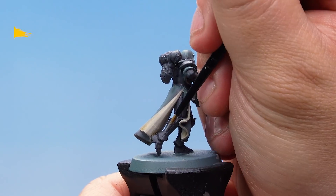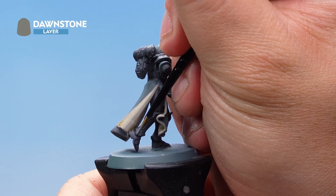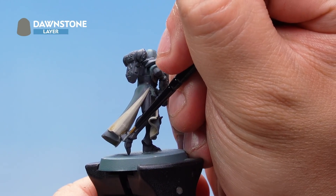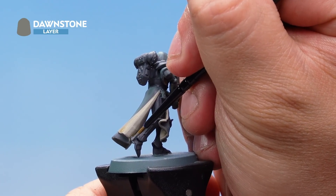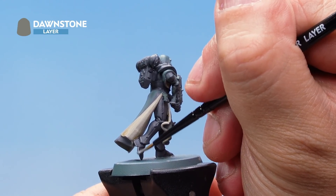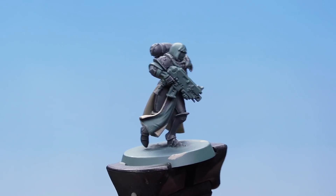With the shade applied, I've got some Dawnstone slightly thinned down with a touch of water, and with a small brush I'm going to go very carefully around all of the armour panels, picking out the very edges as an edge highlight. This is going to take a little time to do the entire model, but take your time — it's really worth being as neat as you possibly can. There we go, with that the armour is done.